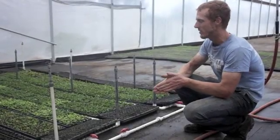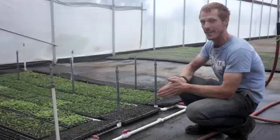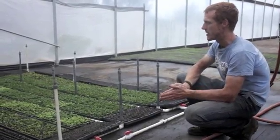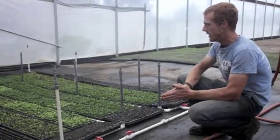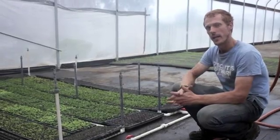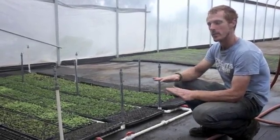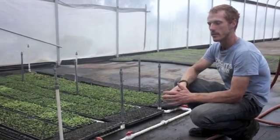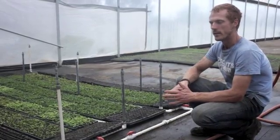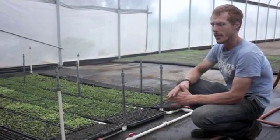Hi, we have a new cool toy here at Johnson Backyard Greenhouse. We've built a mister to help with cloning and doing cuttings off of plants. They can be pretty fragile when you first start out, so we needed a system that was going to be a little bit more automated to make it easier on the plants.